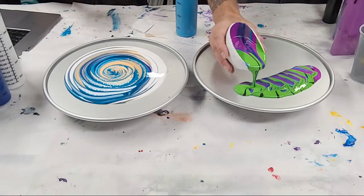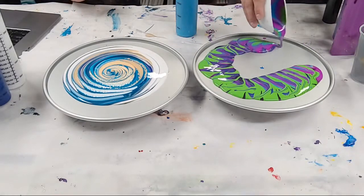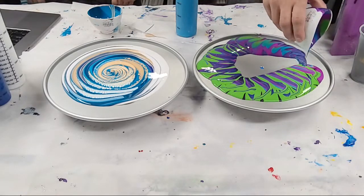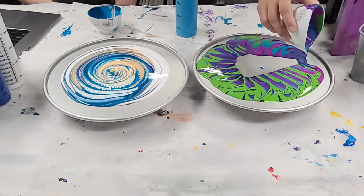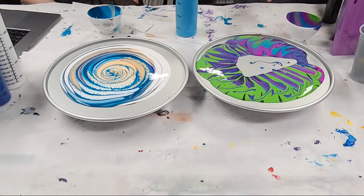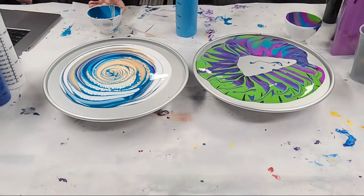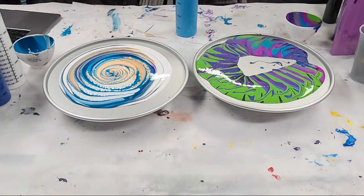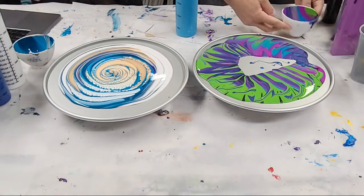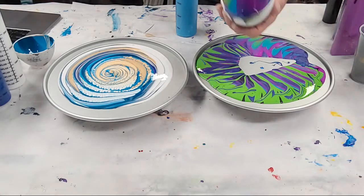Oh we got Brooklyn New York in the house! Corinne asked how many years have y'all been at this. I've been doing art my whole life - pouring specifically for like three and a half some-odd years. And look at the inside of this cup - that is just beautiful, that is just fun.